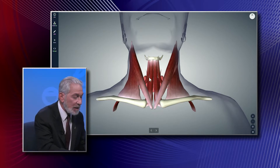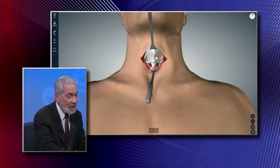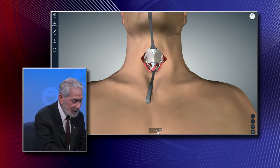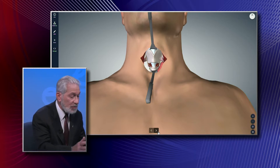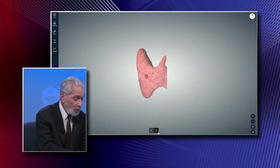We cut that and put it back together, so we get these muscles out of the way to get to the thyroid gland. Here's the top of the thyroid gland that we can see. Then we get down to the thyroid gland itself, and we have a choice to make: how much do you remove? Do you remove one side? Do you remove both sides? That's a decision you make while you're in the operating room.